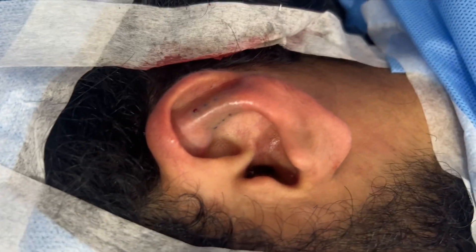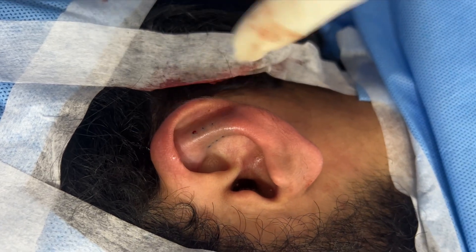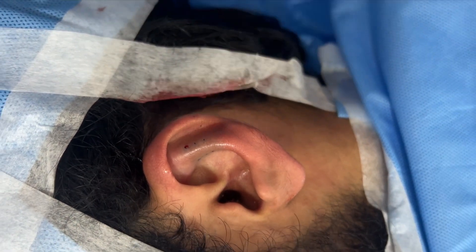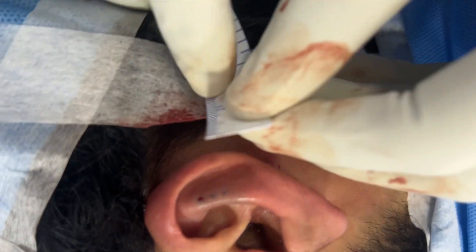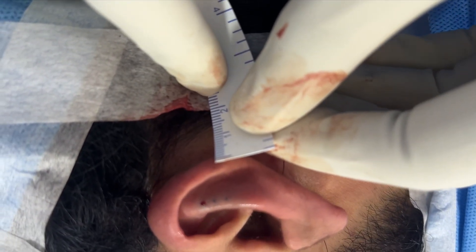We've just completed this ear pinning surgery. You can see very clearly we've exaggerated this fold and taken this part closer to the scalp. I'm going to show you the measurement there — that's about 13-14 millimeters.